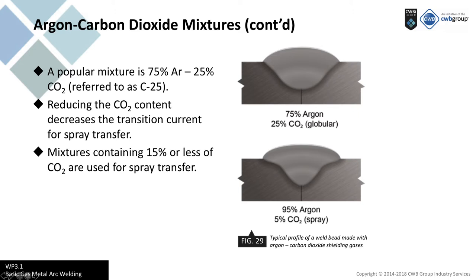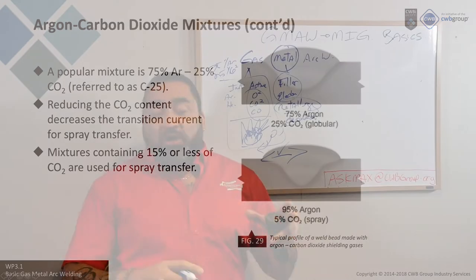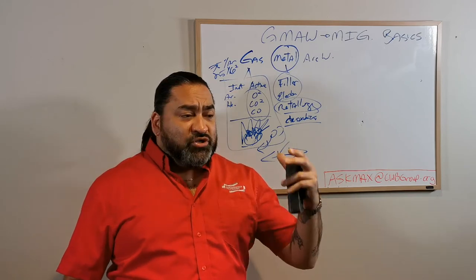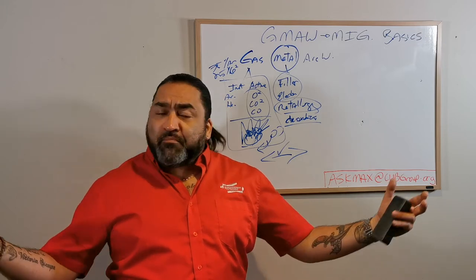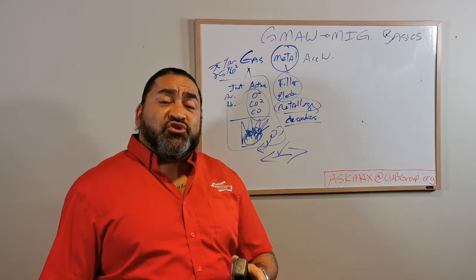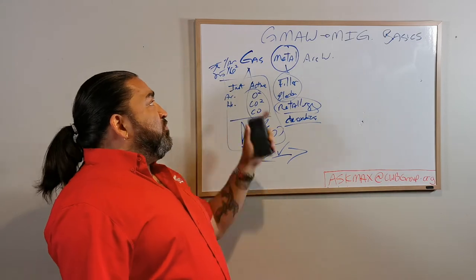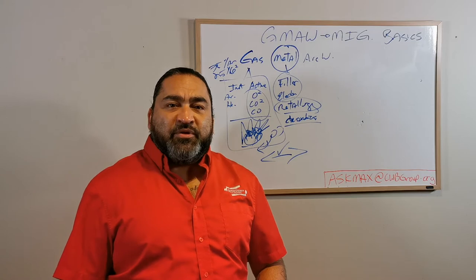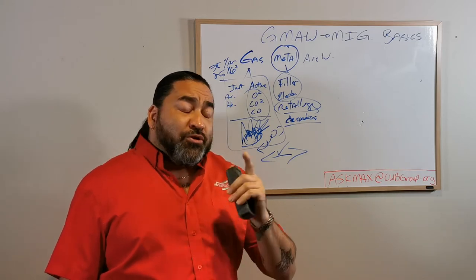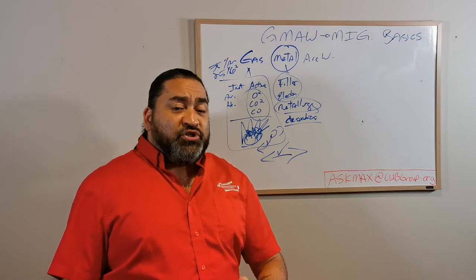Does MIG welding still exist? Yes. I can go buy just a bottle of argon and a box of wire that's designed to run on a purely inert gas, and at that point technically I am MIG welding - I'm using a metal, I'm using an inert gas and I'm welding. But you're going to be hard-pressed to find that situation in today's world. 99% of the welds out there are GMAW, and that's the proper term - because if you're not using a pure argon or a pure helium, you're not MIG welding. You're doing some version of GMAW.